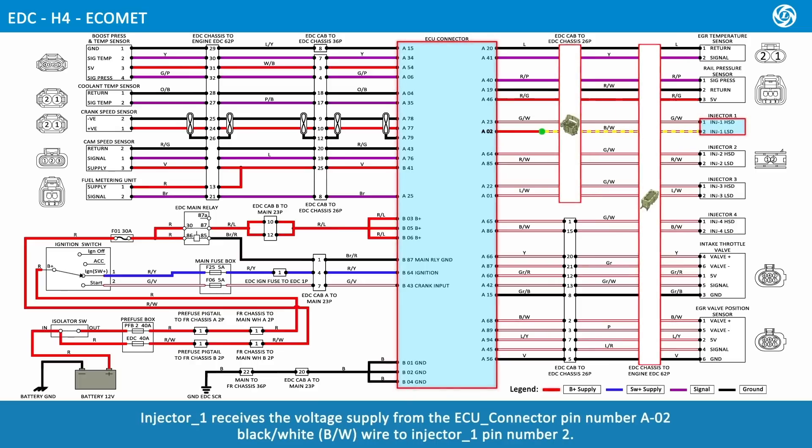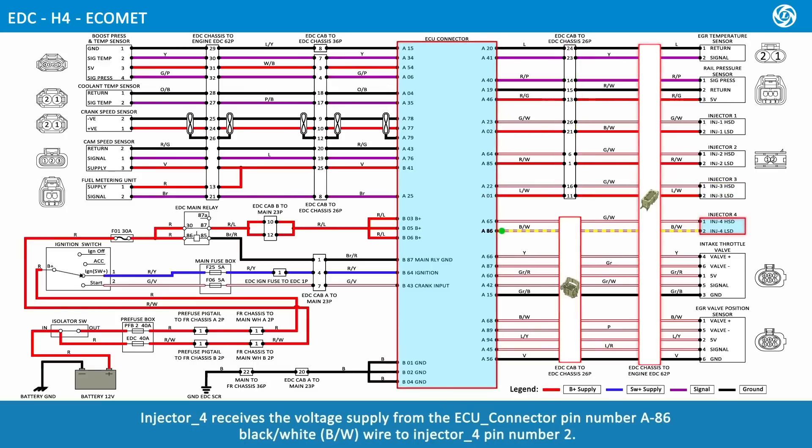Injector 1 receives voltage supply from ECU connector pin number A02, black and white wire, to injector 1 pin number 2. Injector 2 receives voltage supply from ECU connector pin number A85, red and white wire, to injector 2 pin number 2. Injector 3 receives voltage supply from ECU connector pin number A01, lime and white wire, to injector 3 pin number 2. Injector 4 receives voltage supply from ECU connector pin number A86, black and white wire, to injector 4 pin number 2.